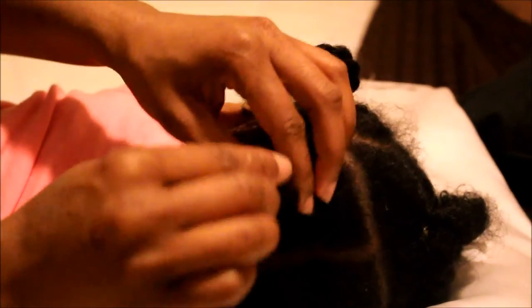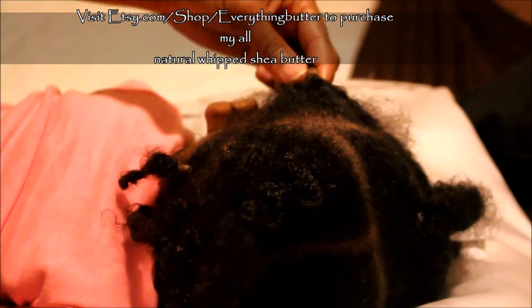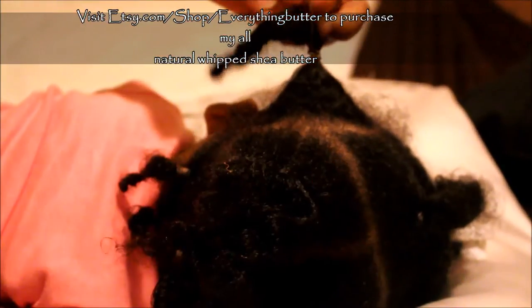It doesn't have any hair on it. So now I am just unraveling the twist and I'm showing you that none of her hair got damaged and none of the hair is coming out. The Everything Butter does protect it very well, so her hair has been moisturized for the 7 days — I did not re-moisturize her hair.